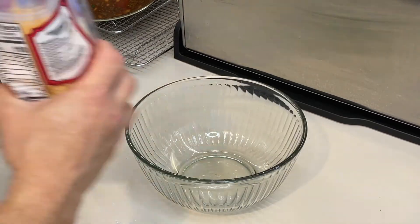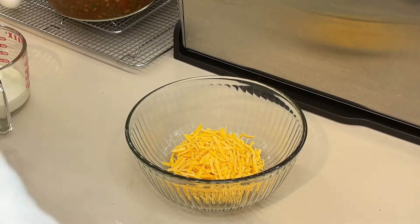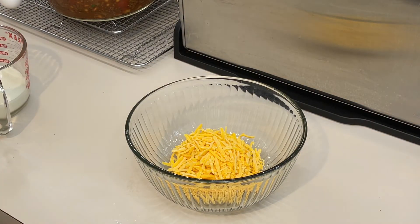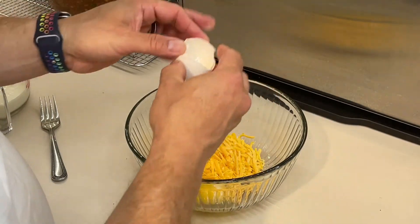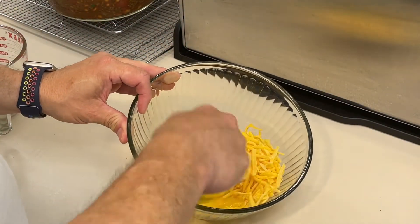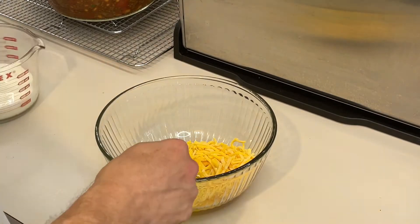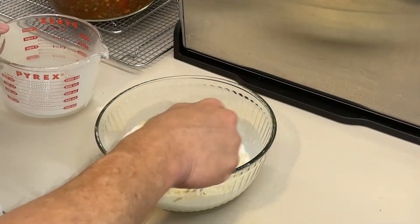Into a bowl we're going to put about a cup of sharp cheddar cheese. We're going to crack in one egg and break that up, then add a cup and one third of milk. Stir that all together.